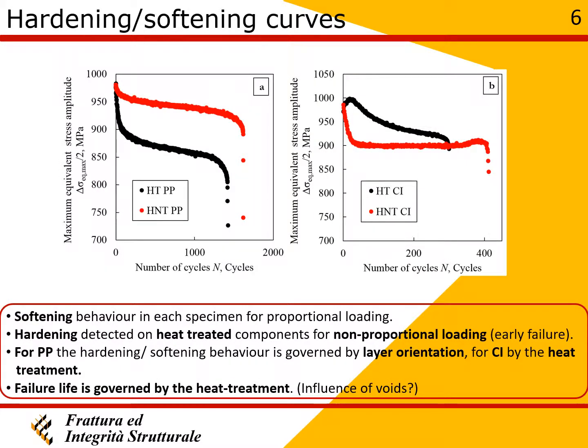Softening behavior was detected for each specimen. In particular, a drastic initial softening occurred for the majority of specimens, after which the softening behavior stabilized until fracture.